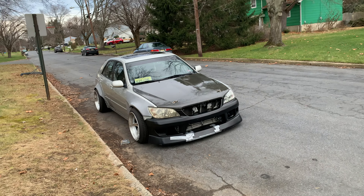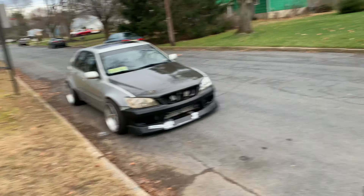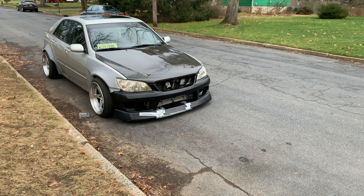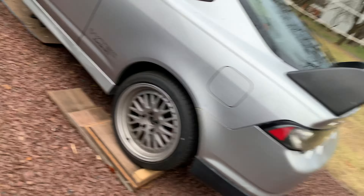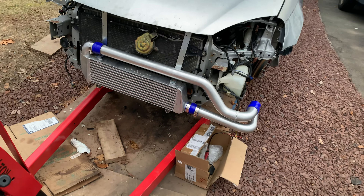This is the Gangsta Garage 2JZ IS300. For now it's a 2JZ — maybe a 3S GTE, maybe a 2JZ GTE, maybe boosting the heck out of this. Big plans for this car — it's definitely going to be sliding and you're going to see a lot of content on this IS300. Again, I need you guys to let me know about that Action Stage 3 clutch — if any of you have one, let me know how your pedal feels. Comment down below. See you guys in the next one, thanks for watching.